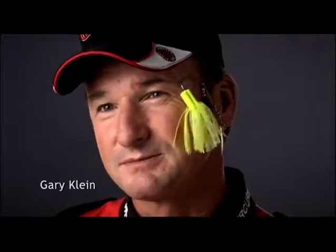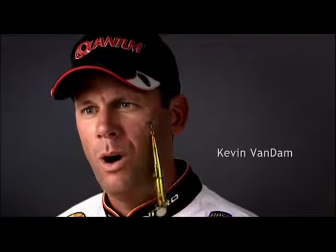I noticed the difference with this reel in my very first cast. It's like my lure is literally flying through the water. It's unbelievable. I mean, you shouldn't be able to get your lure back to the boat this fast. This reel has fundamentally changed the way I fish. Pretty amazing.